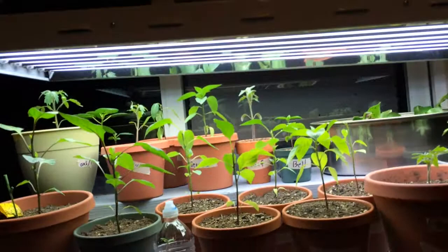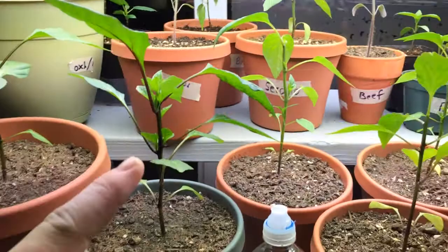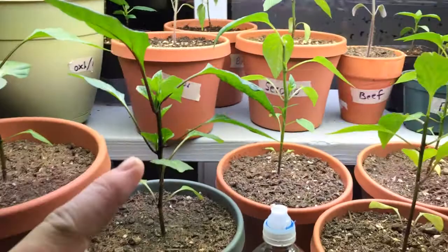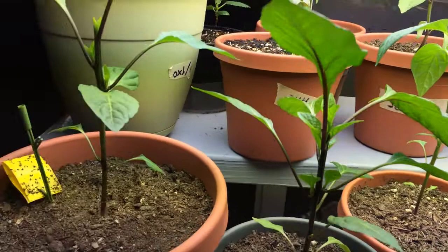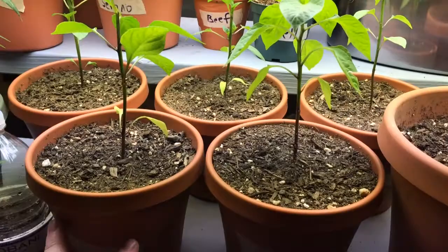Alright, welcome back everybody, here we are in the indoor garden. The pepper plants are doing very well — I've got banana pepper, banana pepper, banana pepper. I've topped them all. Look closely — I topped this one first so you can see all the little side shoots coming out. You can see side shoots coming out on this guy too, I topped him second, and topped the third one as well — all kinds of side shoots coming out.